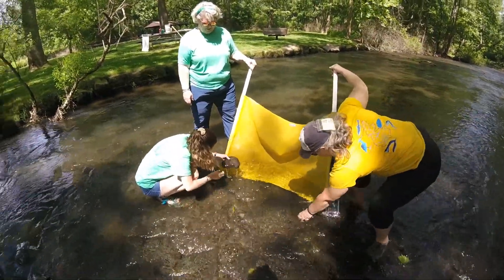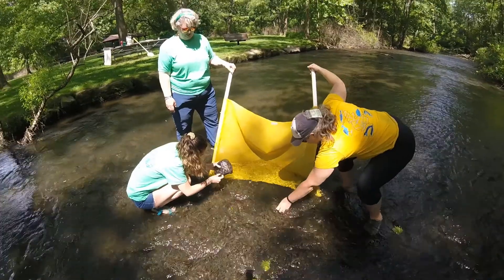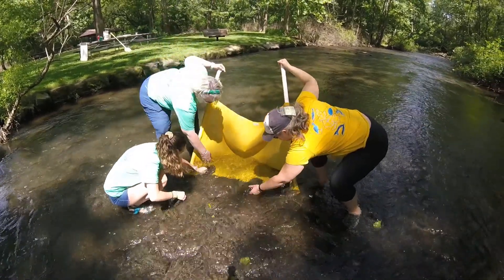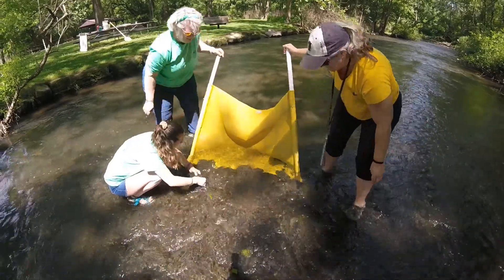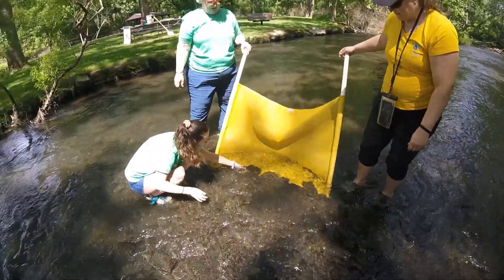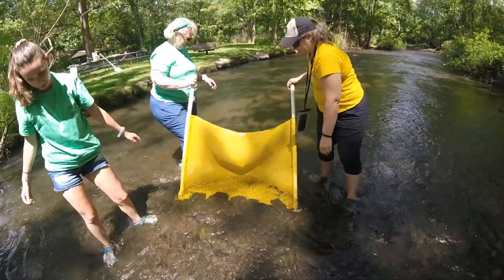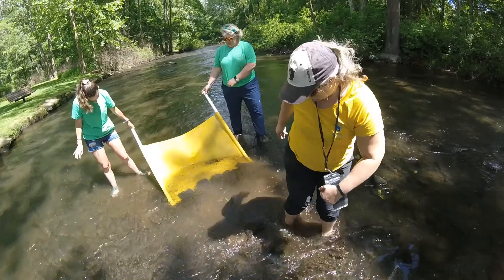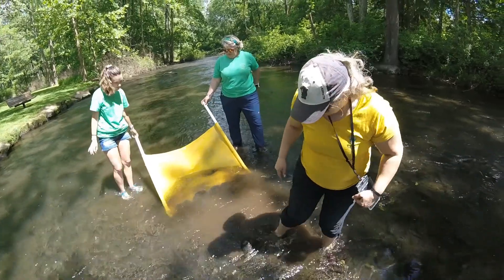The first step in kick netting is to face upstream and put large rocks from the bottom of the creek on the bottom of the net. You will need three people: two at each side of the net, and one standing in front shuffling the bottom of the creek.